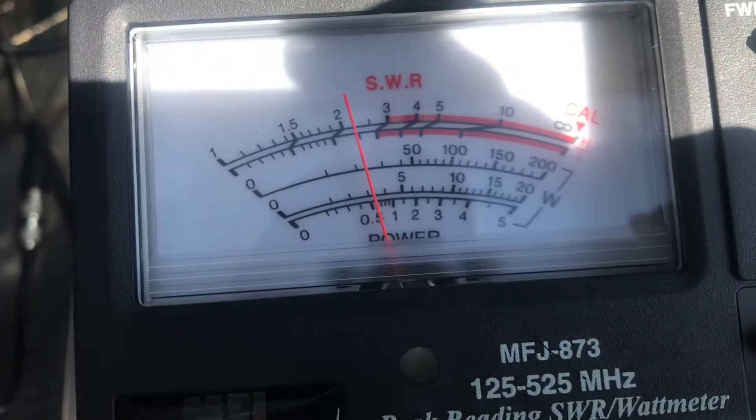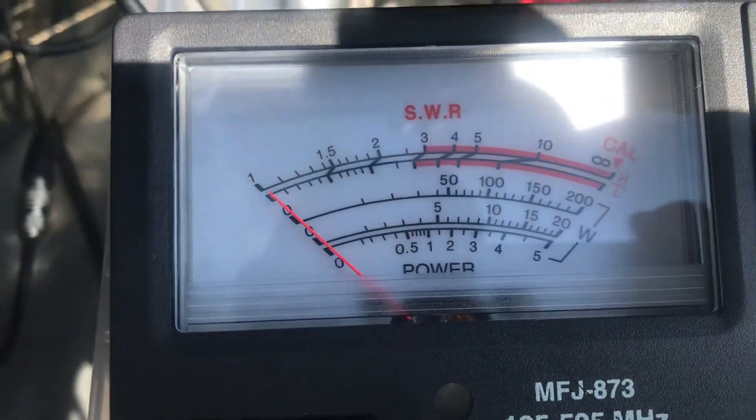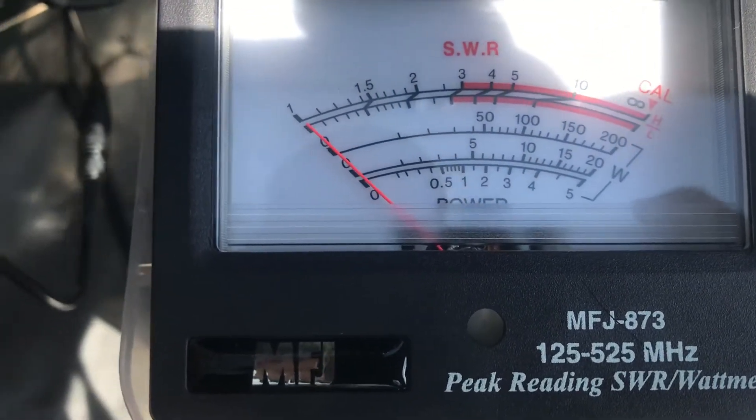Let's just go to the bottom of the band for fun. Low power — that's closer to 600 milliwatts. There's high — solid 3. And the top of the band.